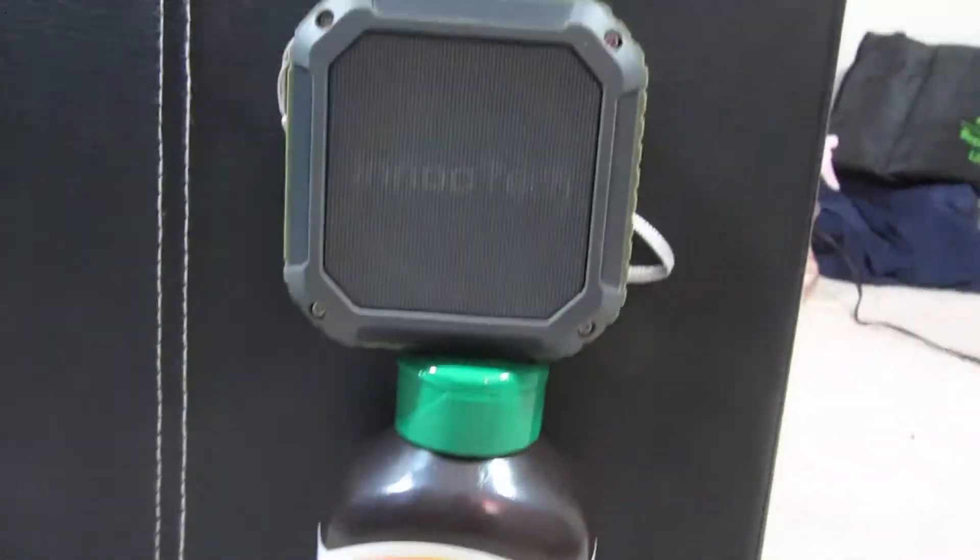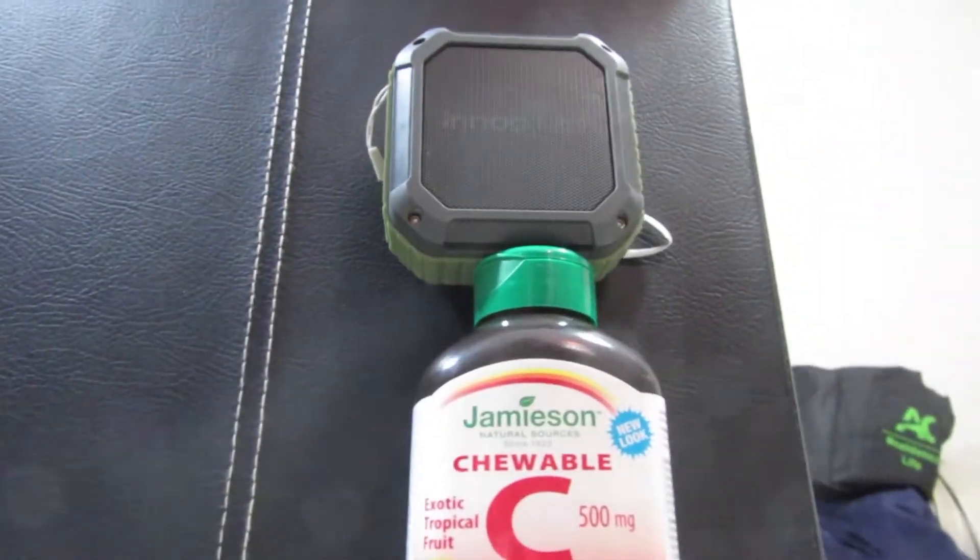You have buttons over there, right over there. There's an M there — I don't know what it is. The plus and minus volume there. The back is smooth. You have different screws.